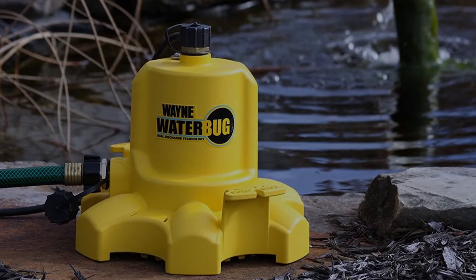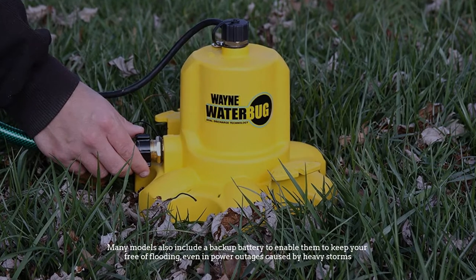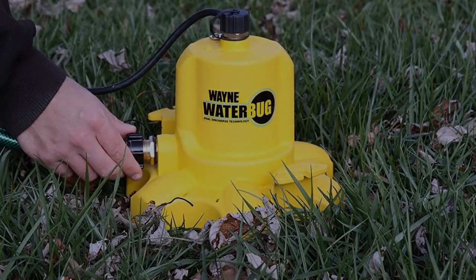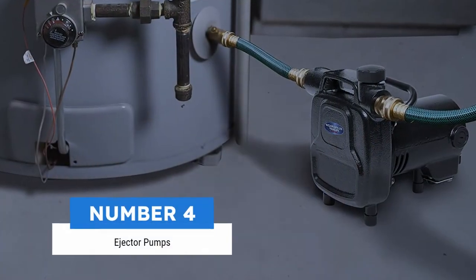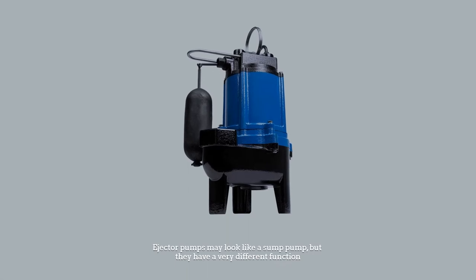Number three: other traits of sump pumps. Usually installed by contractors who specialize in basement waterproofing, sump pumps are long-lasting and often easily maintained. Many models also include a backup battery to keep your basement free of flooding even during power outages caused by heavy storms.